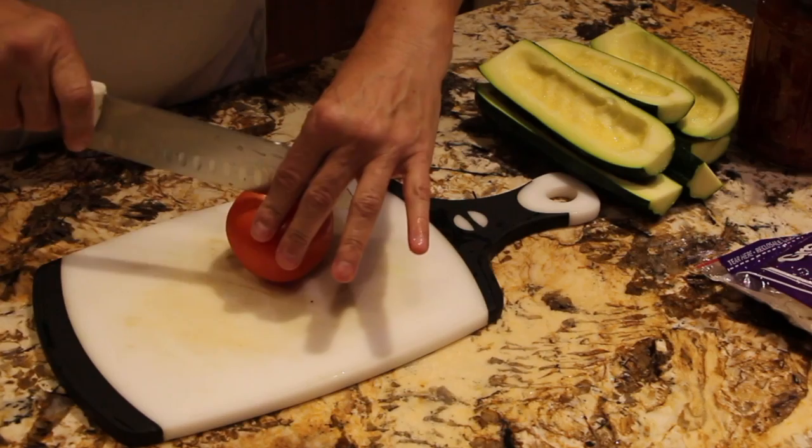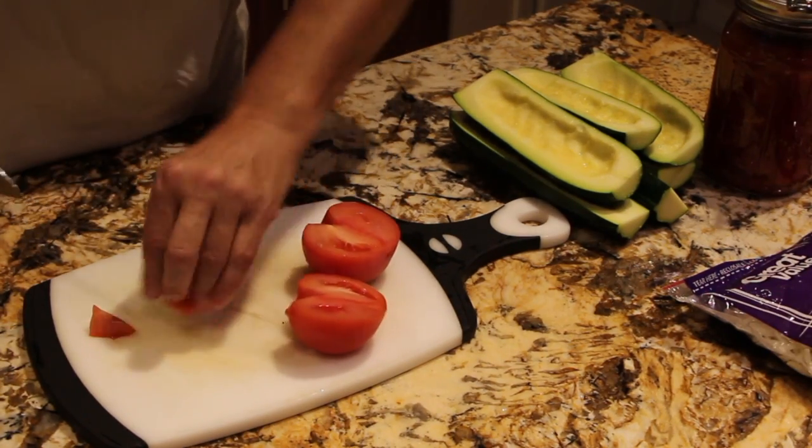So now I have one tomato. I'll cut the tomato into small slices.